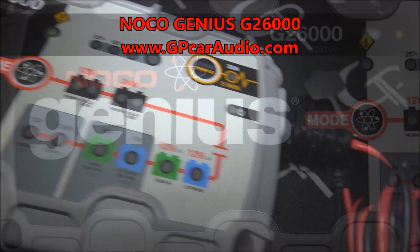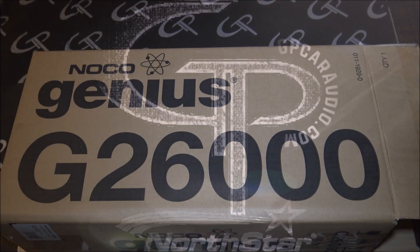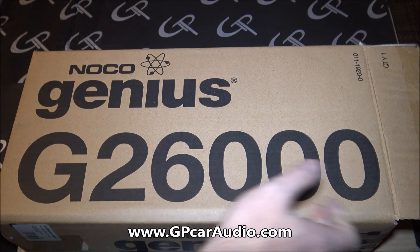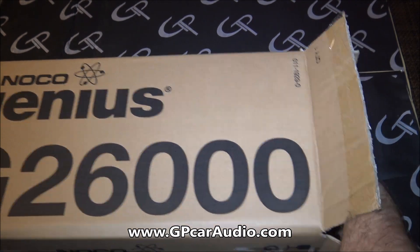Hello guys, Tyler with GPCarAudio.com here. Time for another unboxing. This is a brand new product to our product line — NOCO, makers of very high-end smart chargers with a handful of features on all of their chargers. So we opened this up and re-boxed it because we were just like, holy crap, whenever we started looking at this. This is how the packaging ships. This is the G26000, a 26-amp fully automatic smart charger.